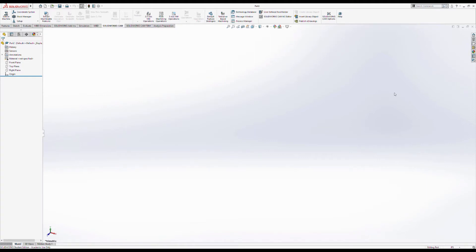Welcome to the Deason Innovation Gym SolidWorks CAM tutorial video. Today we're going to go over how to use SolidWorks CAM, which is a CAM software built directly into SolidWorks. CAM is the way that we turn a three-dimensional part file in SolidWorks or any other 3D modeling software into G-code for a 3D printer or a CNC mill to use. This CAM software is that middle ground, and it's required if we ever want to turn our 3D models into real physical parts.